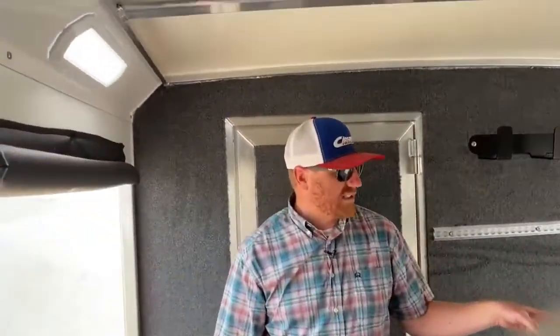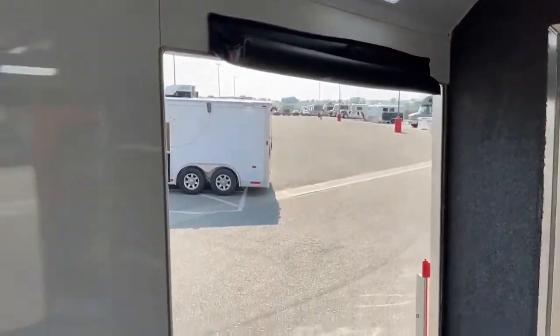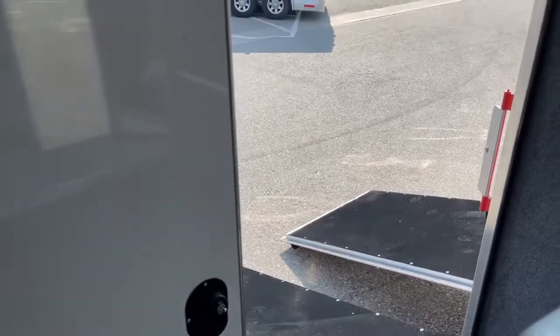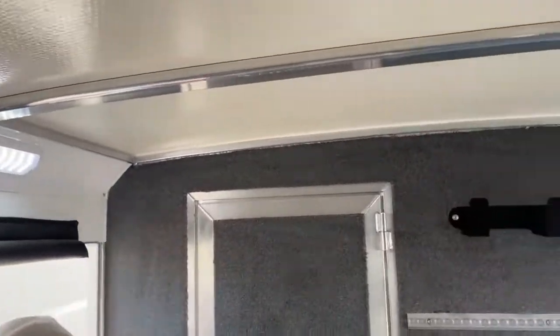We added a couple LED lights and did switches on both sides — that's something we've been incorporating on these trailers with dual entrances. The reason why is we understand that maybe you've got equipment in here on one side, and then you're dropping this ramp. Normally the switch is on the other side, so we wanted to have the switches on both sides so whichever door you want to come in, you can turn those lights on.